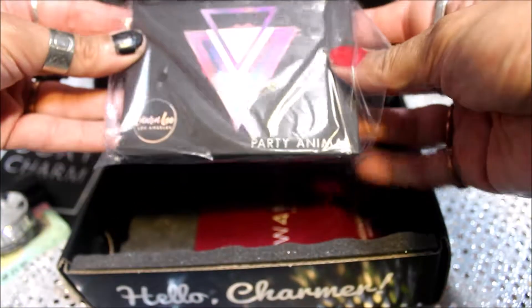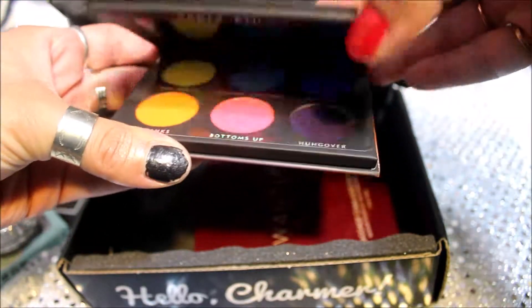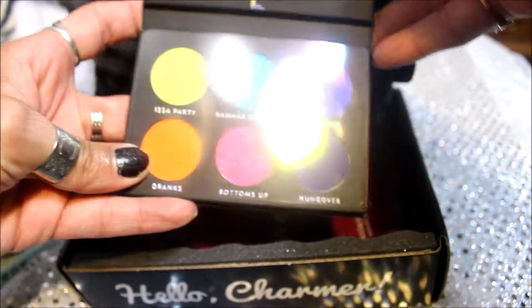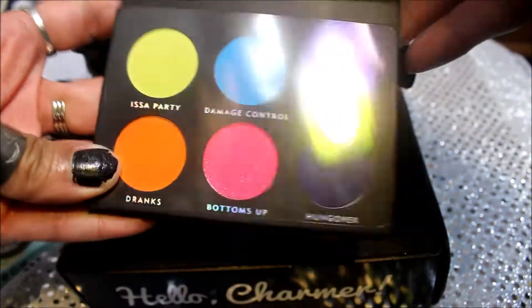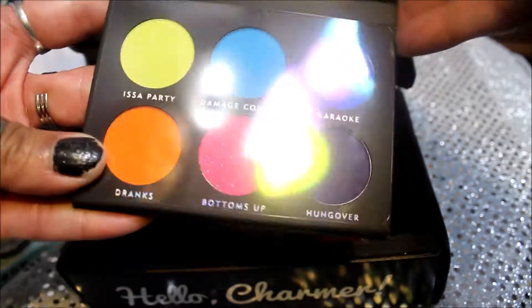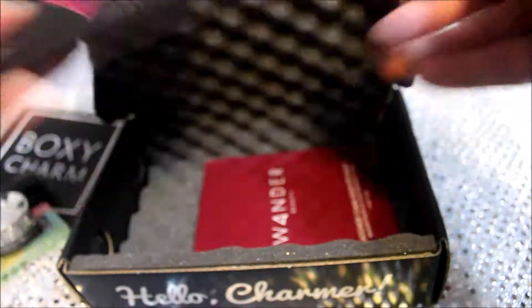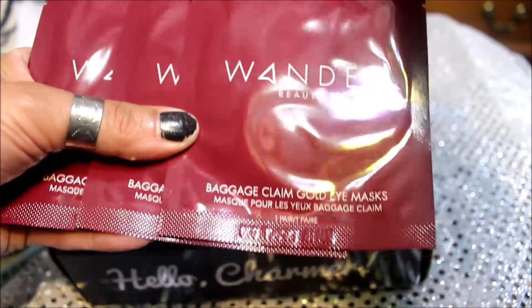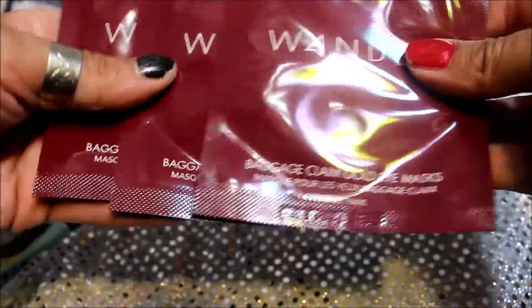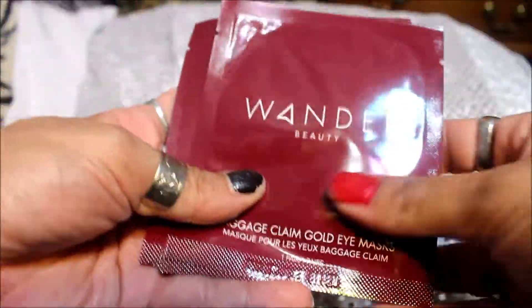Next, we got the Laura Lee Party Animal — some bright colors! I'm thankful for that; I'm getting tired of palettes that are mostly browns and beiges, so this is cool. It's got a magnetic top to keep it closed, which is pretty good. And the last things I got are three things from Wonder Beauty — Baggage Claim Gold Eye Masks. That'll be good to try. Always nice to try skincare.